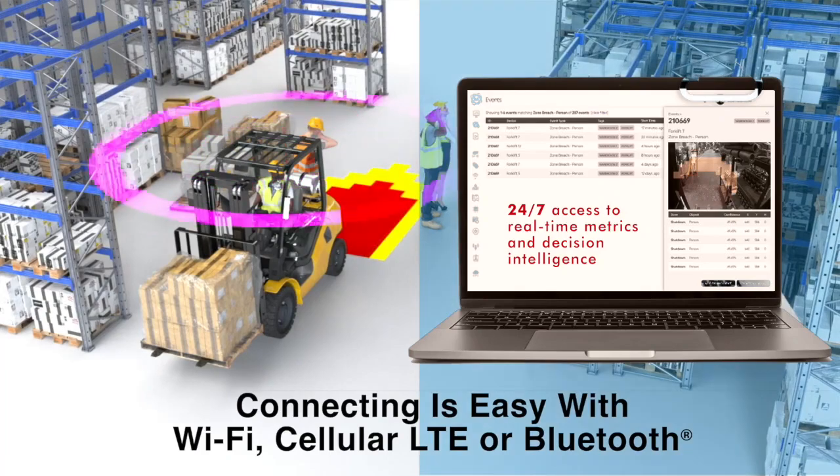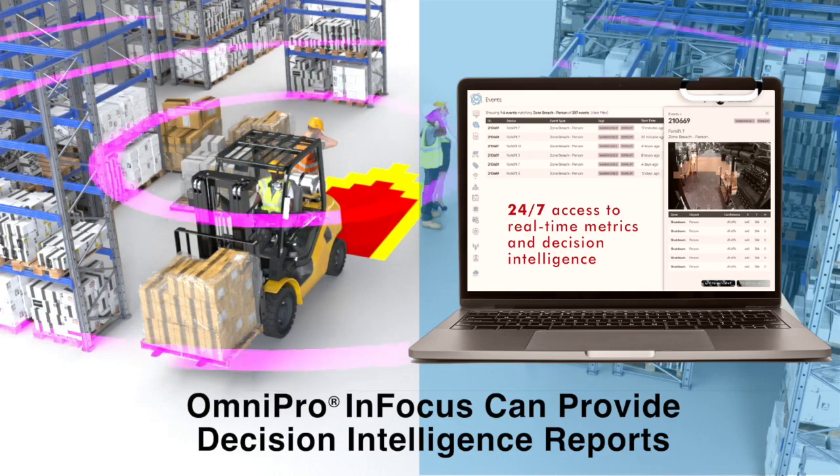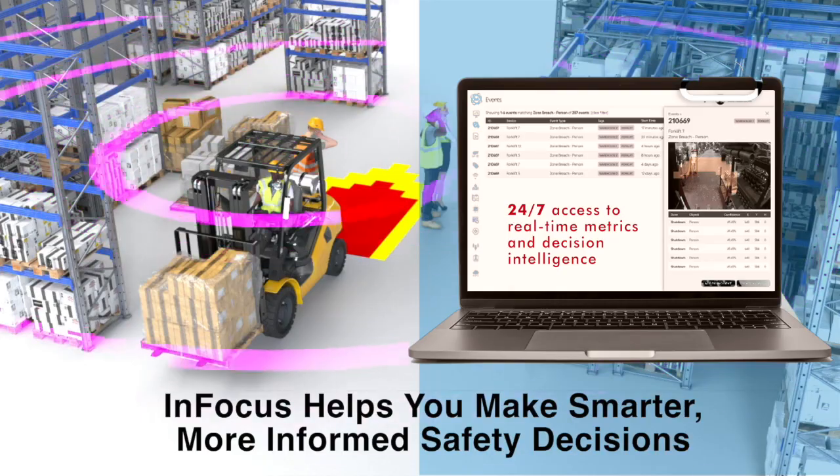Connecting with Omnipro is easy with Wi-Fi, cellular, LTE, or Bluetooth. The Omnipro cloud can provide decision intelligence reports on-site or remotely, helping you make smarter, more informed decisions to run a safer operation.